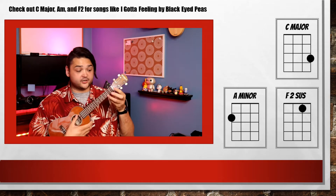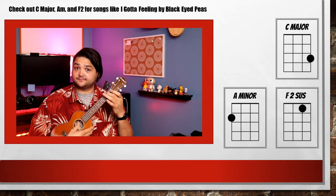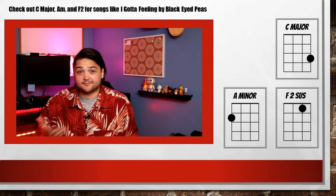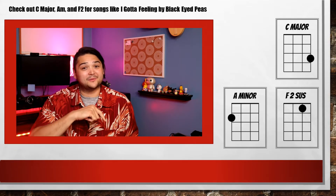In our last video we learned C major, F2sus, and A minor. You can use those chords to play songs like I Got A Feelin' by The Black Eyed Peas. If you want to learn from that video, the links are in the description box below.